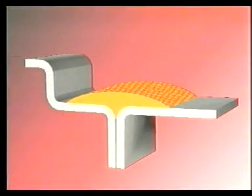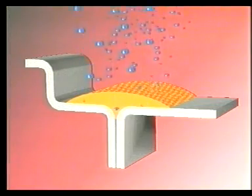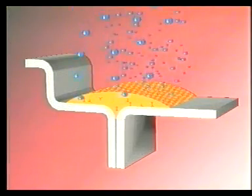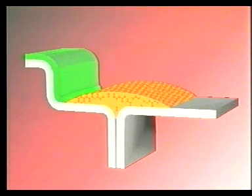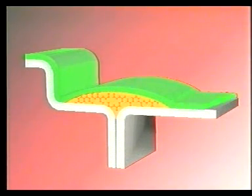Dejemos las cosas claras. El Terostat 9320 debe primero absorber suficiente humedad atmosférica para impulsar el proceso de fraguado. Después de un periodo de 45 a 60 minutos ya ha sido absorbida la cantidad necesaria de humedad. Después de este tiempo, el Terostat 9320 permanece blando. Debido a una óptima adhesión a la pintura, esta se produce cuando permanece en ese estado. Hablamos del pintado mojado sobre mojado.